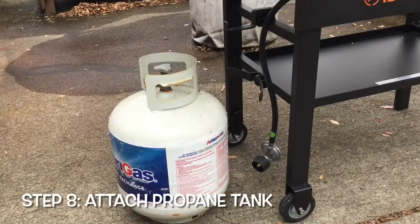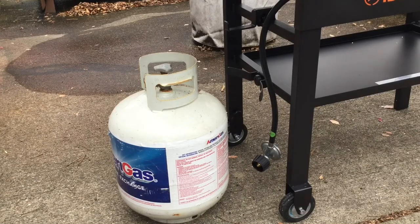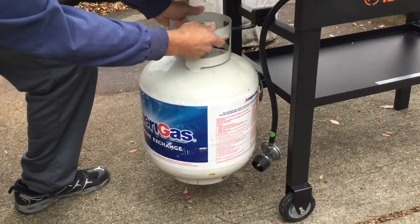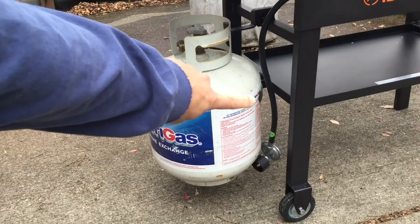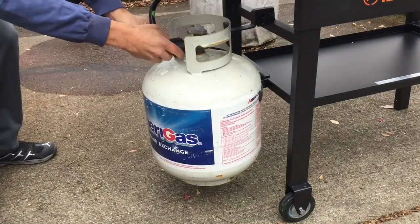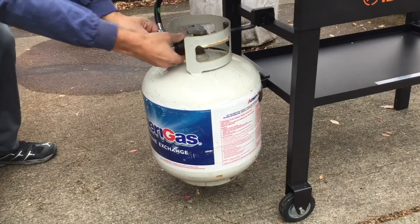One downside of the Blackstone is that it does not come with a propane tank, so either you have one from your previous grill or you'll need to buy a new one. Here's how to hook up your tank — this is the last step. Grab the hose, find the hook we installed on the back with its little hole, set the tank on top, and on the back of the tank use the piece that holds it in place. Simply grab the hose and twist it on. That's it — thanks for watching everybody!